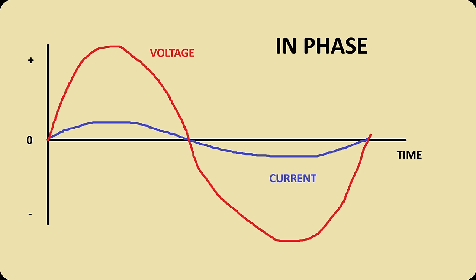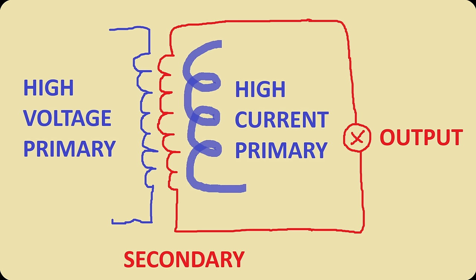But what if we used two resonant systems? One producing very high voltages, while the other resonant system produces very high currents, while both are tuned to the same resonant frequency. And what if one is phase shifted to bring the voltage and the currents of both systems in phase? Could these two resonant systems serve as the dual primary coils for a single output secondary coil, both inducing voltage and current simultaneously into the load?